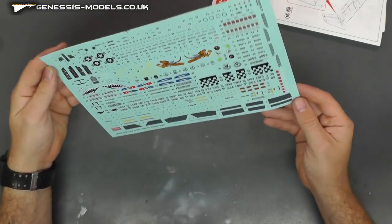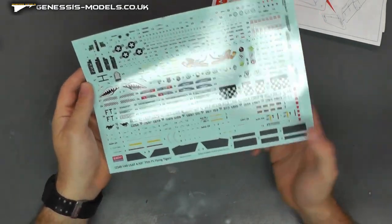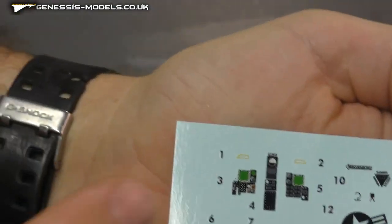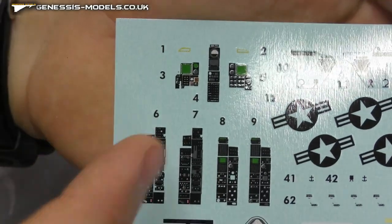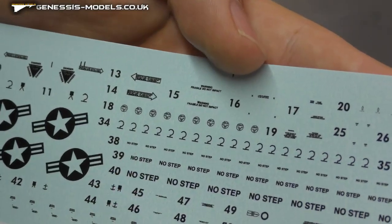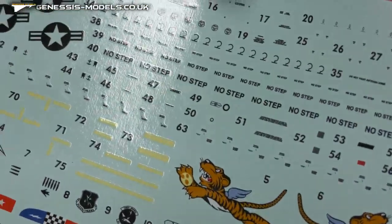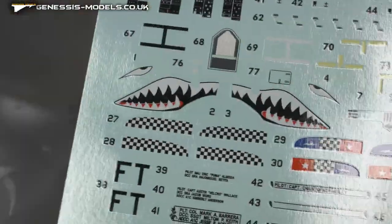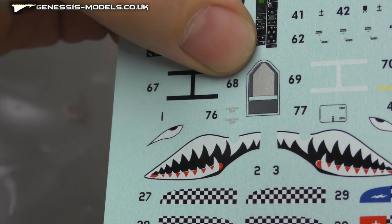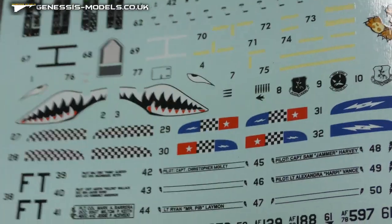We then have our decals — printed in Korea. I do find Academy's old decals were pretty bad actually, but their newer stuff is definitely improving. We do have the whole decals for all your instrument display panels, which I believe will look good if you go down that route. We have all sorts of stencils — the small writing does look readable. The colours look good and everything seems to be in registry. Nice decals with tigers and teeth and all sorts. The silver areas — that is quite a nice bit of ink for a silver; it's not been done grey. That does look like a good bit of silver, which is nice to see.